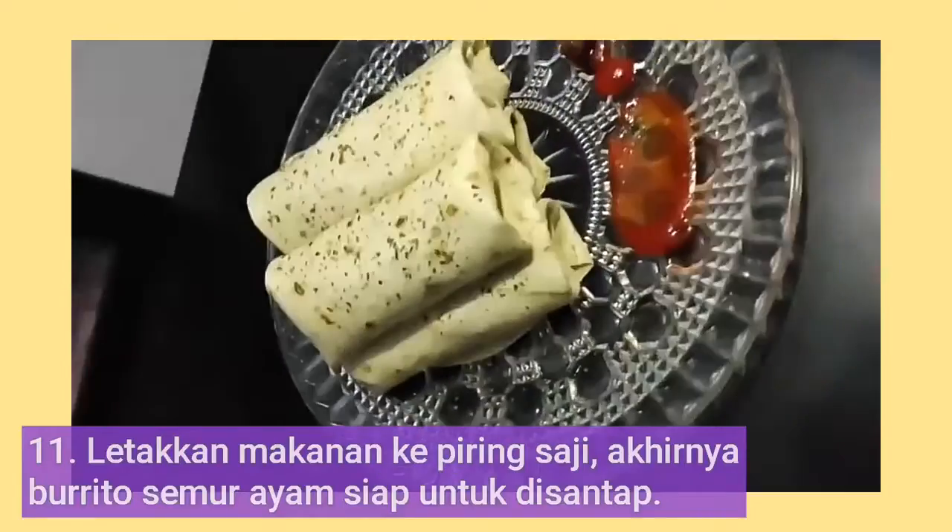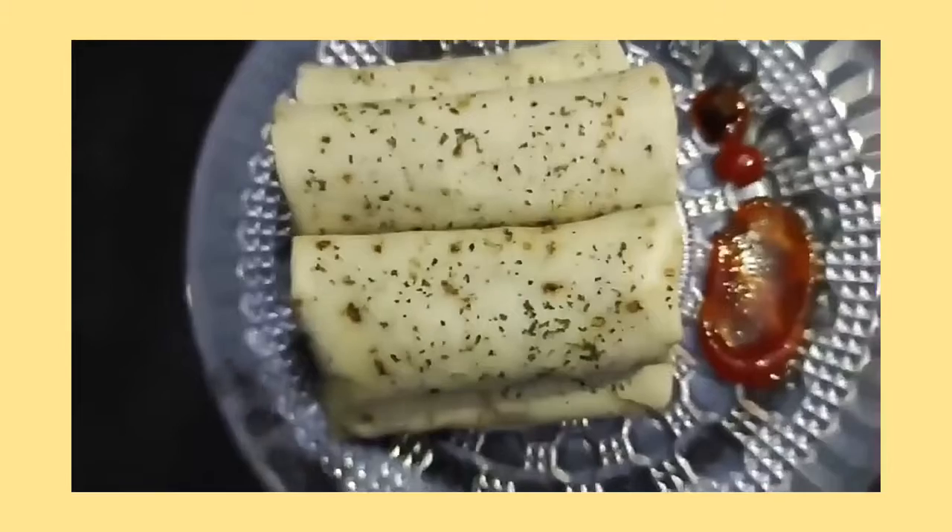For the last step, put the food on the serving plate. And finally, burrito semur ayam is ready to eat.